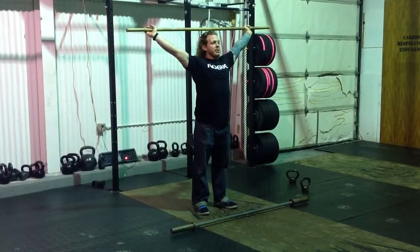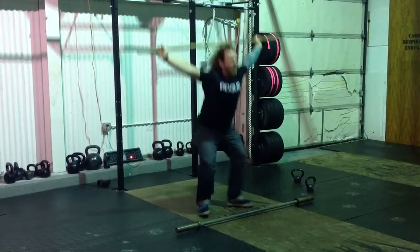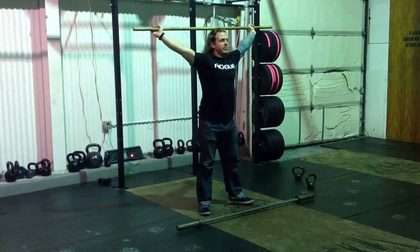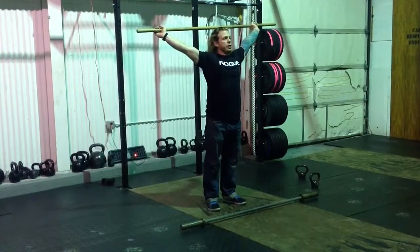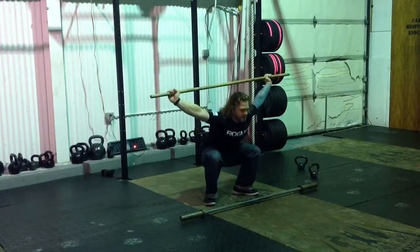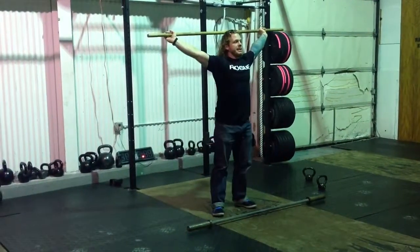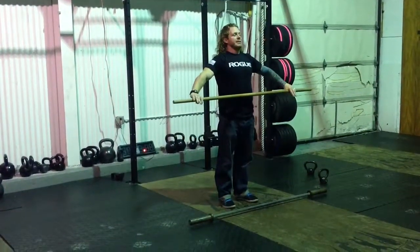Now I'm going to cue you to drop. You're going to drop down into your overhead squat. On my cue it'll look like this: drop, stand, reset your feet. Ready? Drop, stand, reset your feet. Drop, stand, reset your feet. Drop, stand, reset your feet. Hang the bar, reset your thumb.